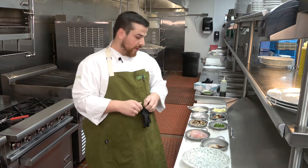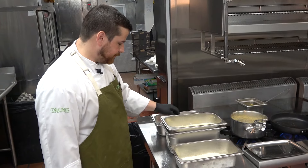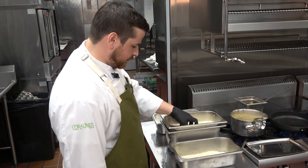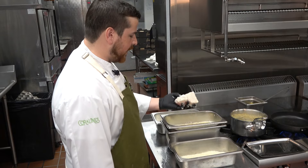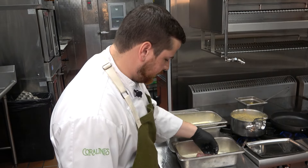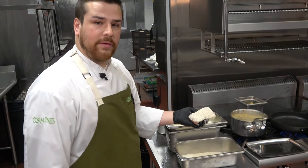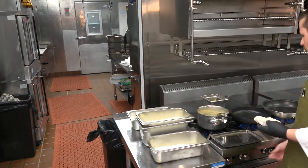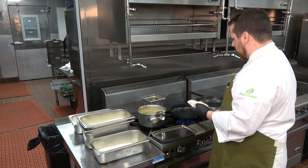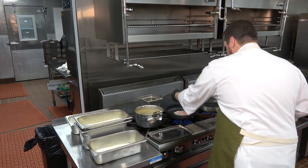To start this dish, we need to bread the snapper. We're going to go to seasoned flour instead of a traditional egg wash. Make sure you get it coated very nice and even. Then into our potato flake — make sure you've got a nice even crust. Always lay it away from you in the skillet with the oil nice and hot, but not too hot.